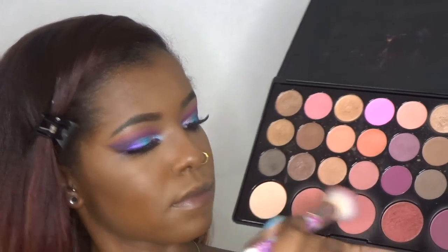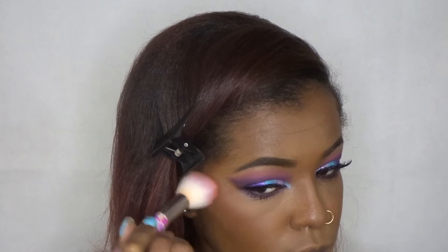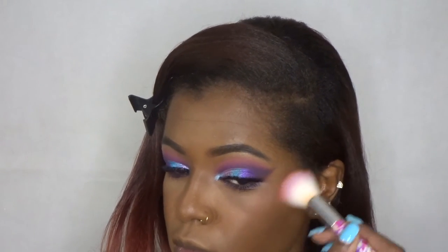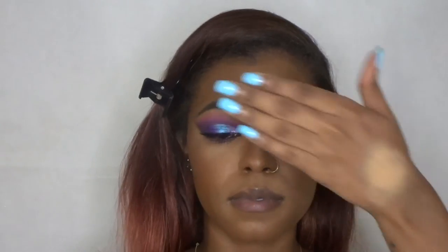For blush, as usual, I'm using my BH Cosmetics Blush Neutrals palette and just mixing a few of those colors together. You guys know that I like my blush nice and subtle — nothing too popping or out there. To set my face I'm using the Maybelline Master Fix Setting Spray, and then I'm going to move on to highlighting.